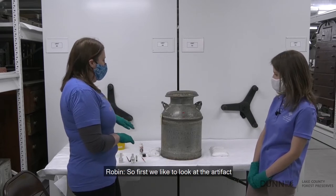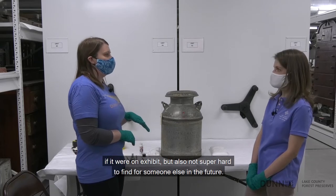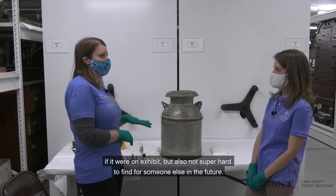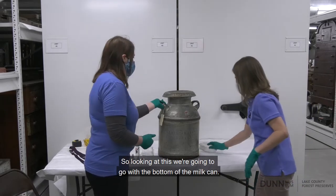So what's the first thing you're going to consider when deciding to put a number on this object? First we like to look at the artifact and find a spot that won't be noticeable if it were on exhibit, but also not super hard to find for someone else in the future. So looking at this, we're going to go with the bottom of the milk can.